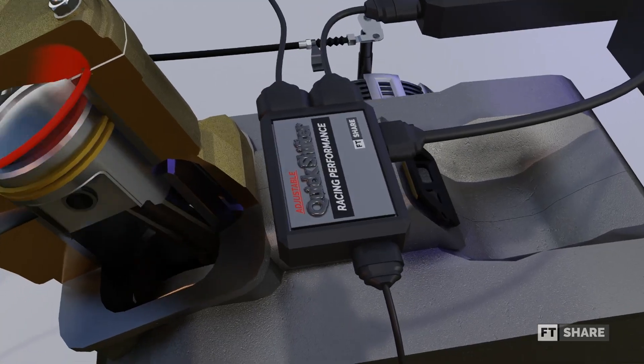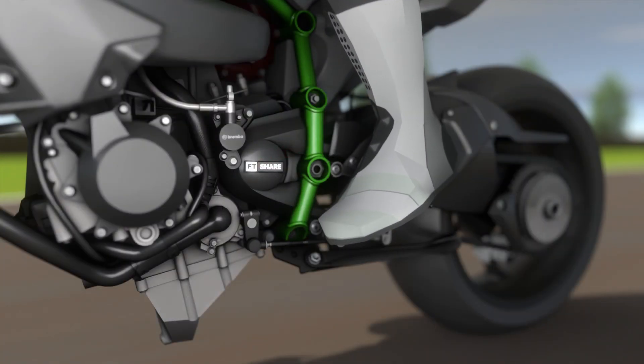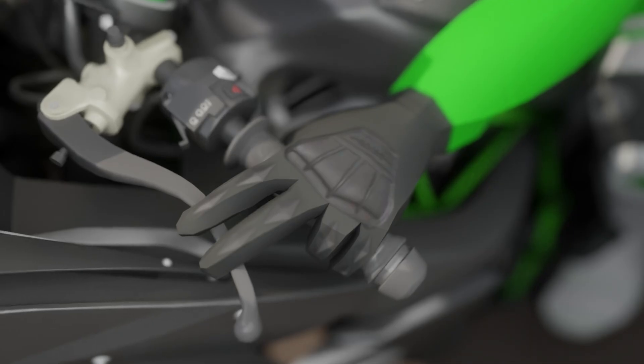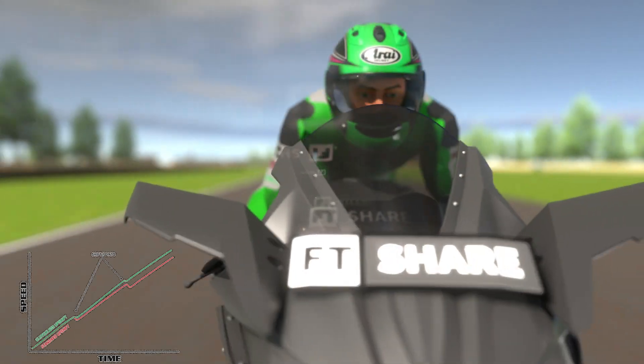This component plays a crucial role in competitions to maximize vehicle performance. This tool allows the rider to shift gears without pressing the clutch lever. By reducing several steps or algorithms in the shifting process, it significantly improves performance, resulting in smoother and more efficient shifting.